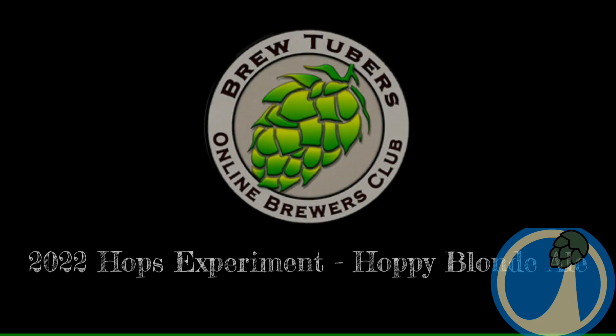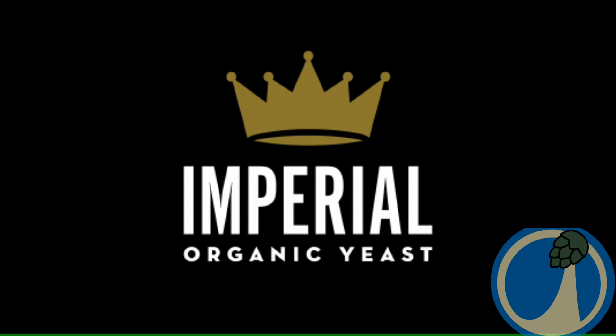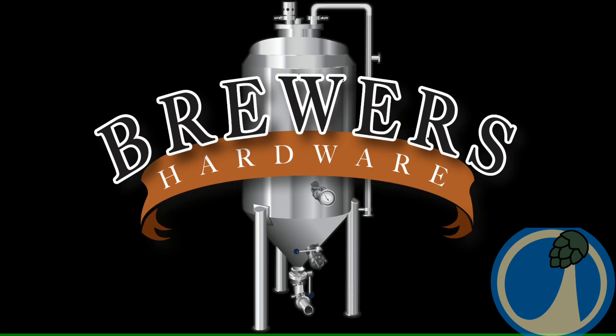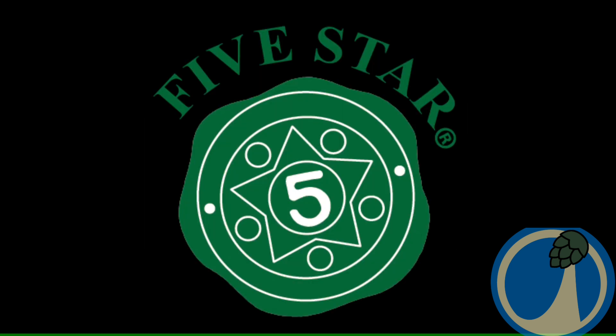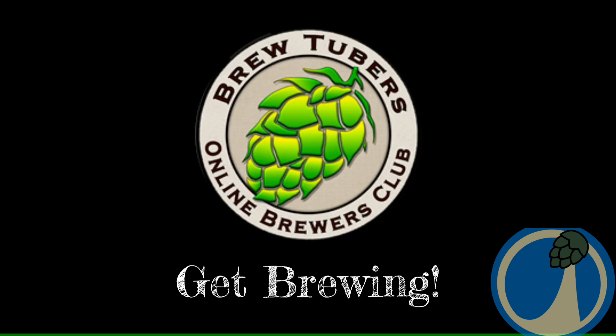This is the BrewTubers Online Brewers Club 2022 Hops Experiment, Hoppy Blonde Ale. Thanks to our sponsors: Imperial Yeast, Beer and Wine Hobby Homebrew Supply Store, Brewers Hardware, Five Star Chemicals, and Yakima Valley Hops. Get brewing.